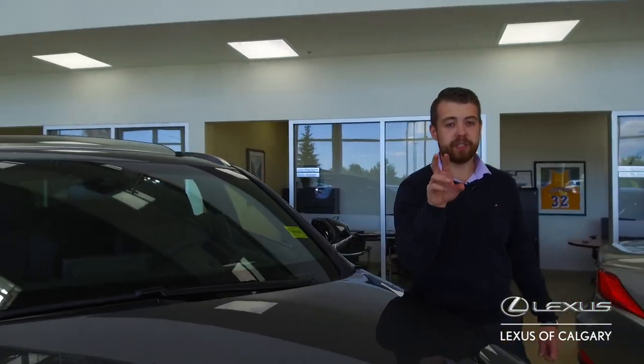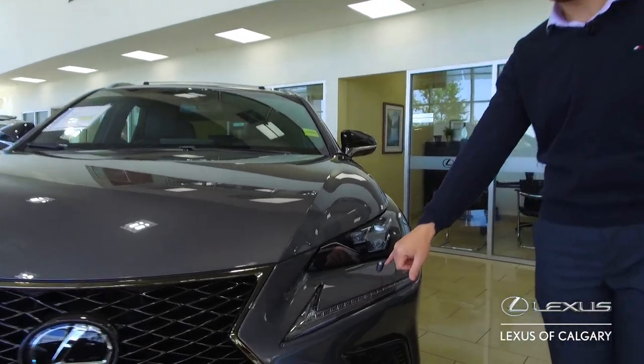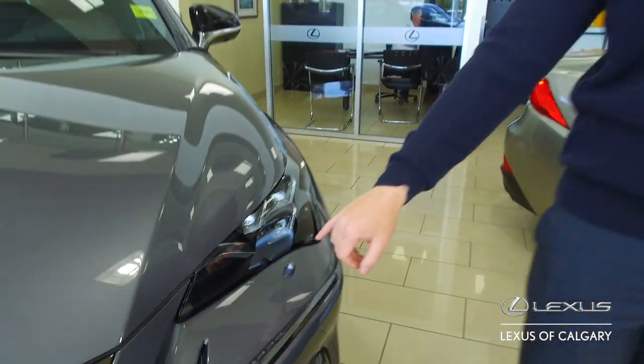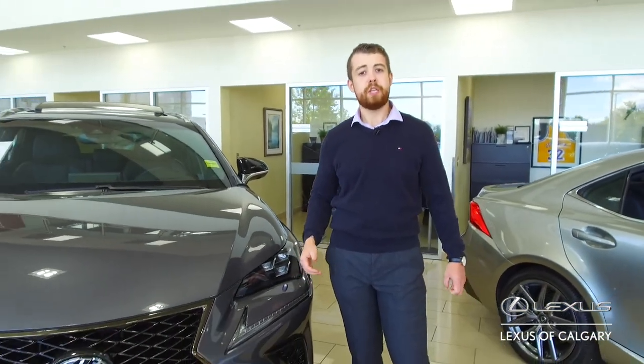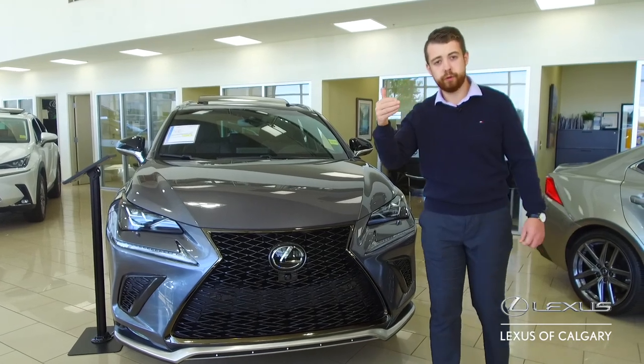The second thing we're going to talk about, which is also standard on the NX and RX, is your headlamp washers. On the NX, it kind of looks like this. One thing to keep in mind is that in order to activate that, you have to do five activations — five pulls on your washer fluid.